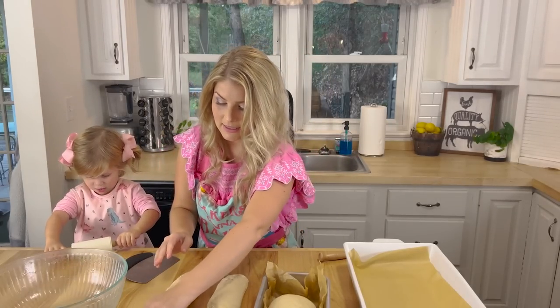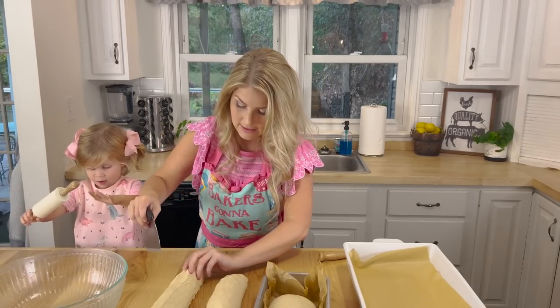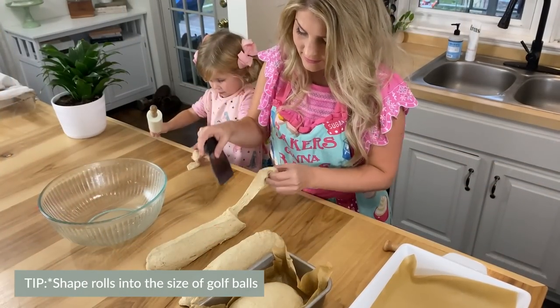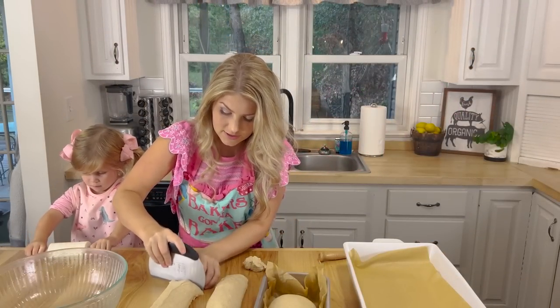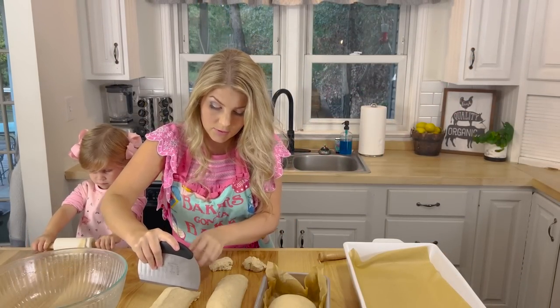I'm just going to try to make the ends a little more even — get it as even as I can. Then I'm just going to eyeball it and make about this size, so it just fits in your hand perfectly. Then I'm going to go down the whole row of both of them.